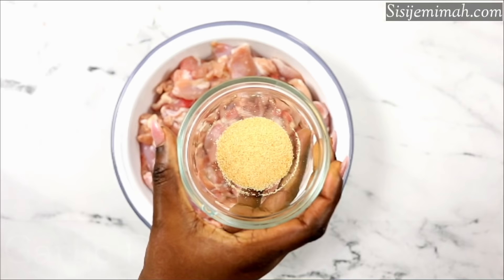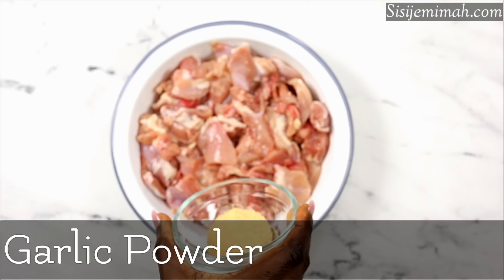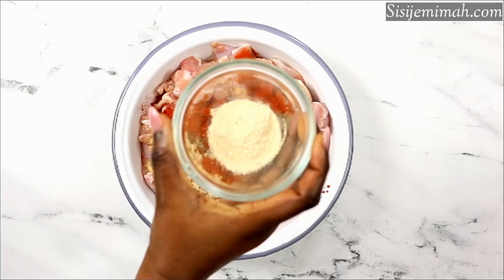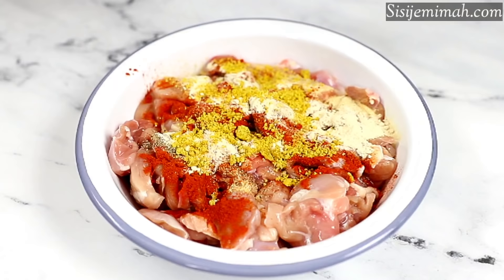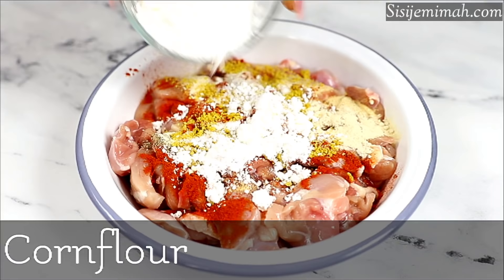So for this recipe I will be using some boneless chicken — here I've got some chicken thighs, but you can also use breasts if you prefer. I will be seasoning this with some garlic powder, black pepper, smoked paprika, onion powder, chicken seasoning, salt, and some corn flour.